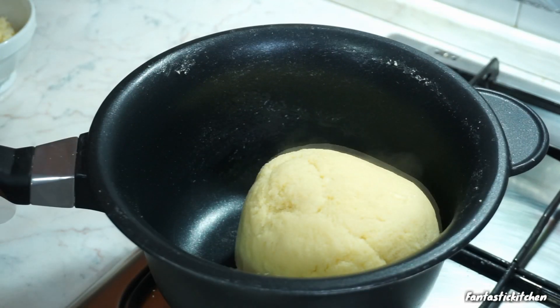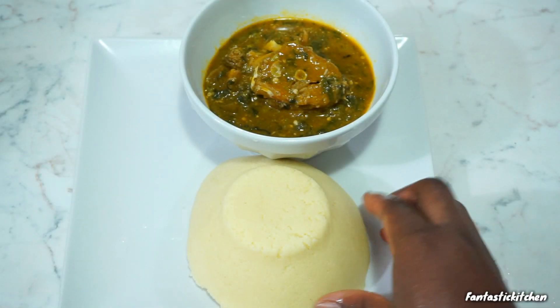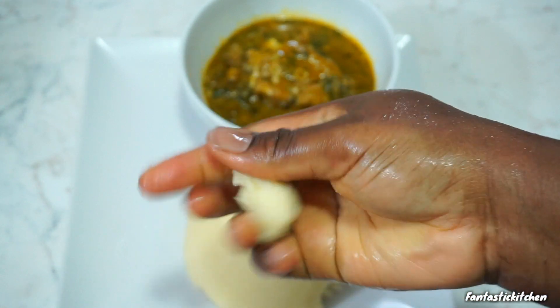This one right here I'm going to put inside my fridge. Once I'm ready to eat it, I'll just bring it out, cut as much as I want, warm it in the microwave, and it's ready.